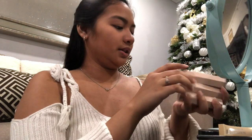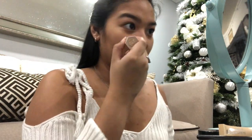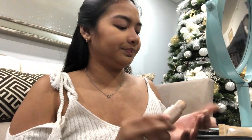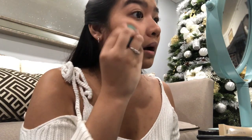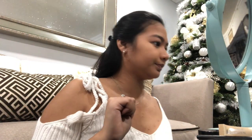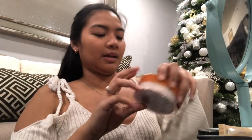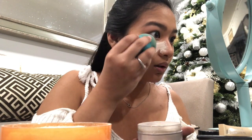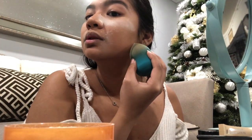Now we'll be moving on to the concealer which goes underneath my eye like so, and then some on right here on my nose and my lip. My forehead too. Now we'll be using this Air Spun Loose Face Powder, packing it on right here underneath my eye. There's more right here so I'm gonna be doing this side right here.